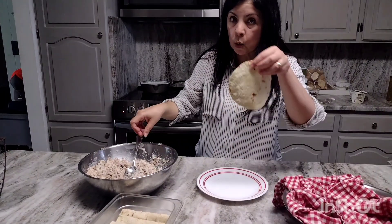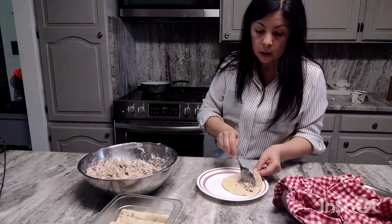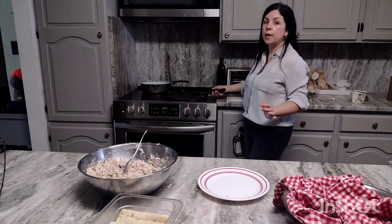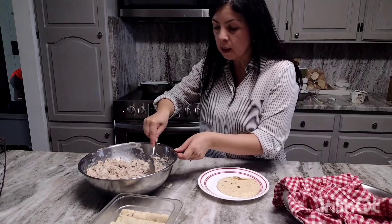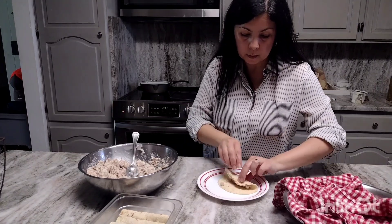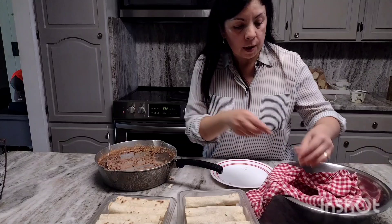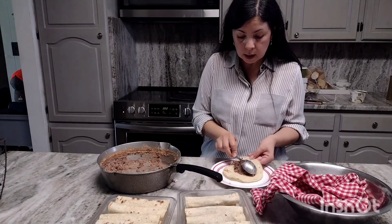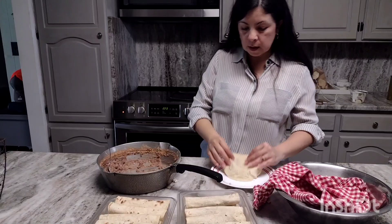To make the corn tortillas soft, you want to heat them up. I heat them up on the stovetop — I can fit four at a time — and then cover them so they stay warm and soft. I'm almost done with the flautas; I ran out of chicken so I'm making a few of them with refried beans. This is the last one.